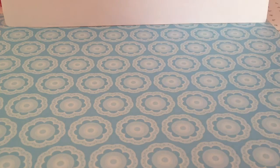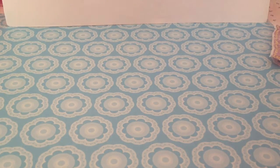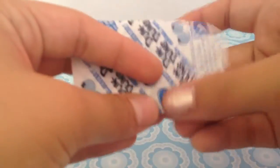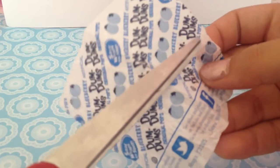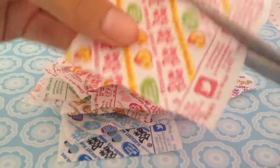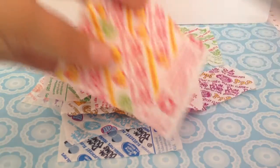So let's get started. Step number one is to take your candy wrappers and fold them in half. Then you are going to cut them in half. You are going to have to do this for every single wrapper. Finish!